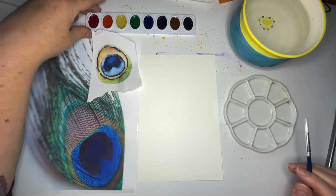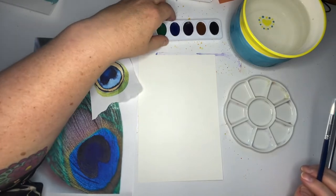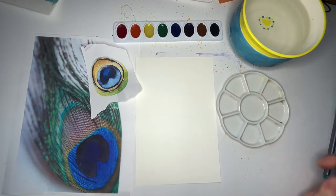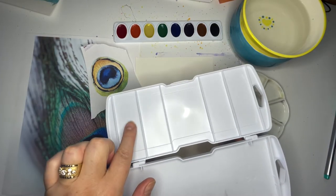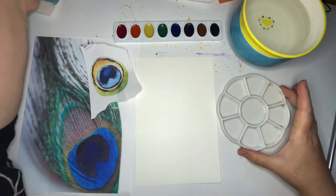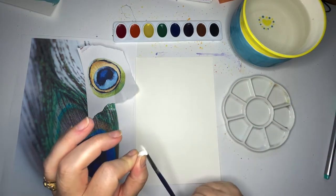Hello, today we're going to work on painting a peacock feather with watercolors, and I'm going to show you how to do it with just these eight colors, so you don't have to have a giant set of paints. I'll be mixing in my paint palette here, but if you don't have one of these, most people don't — you can mix in the lid of your paint pan. I like this because it fits on my screen a little bit better and you can see it. I have here very exciting brand new paints and a brand new paint brush!